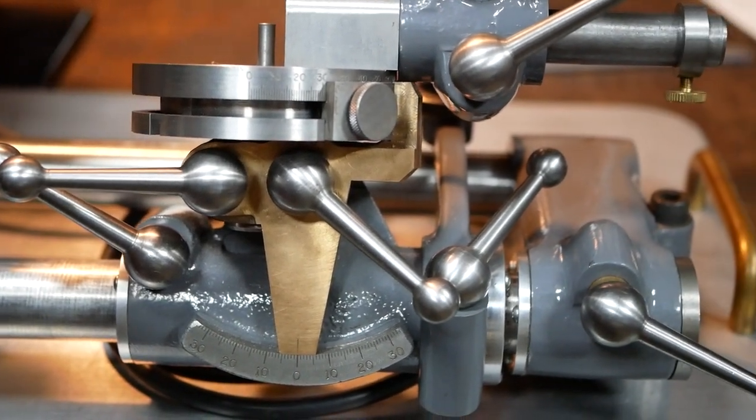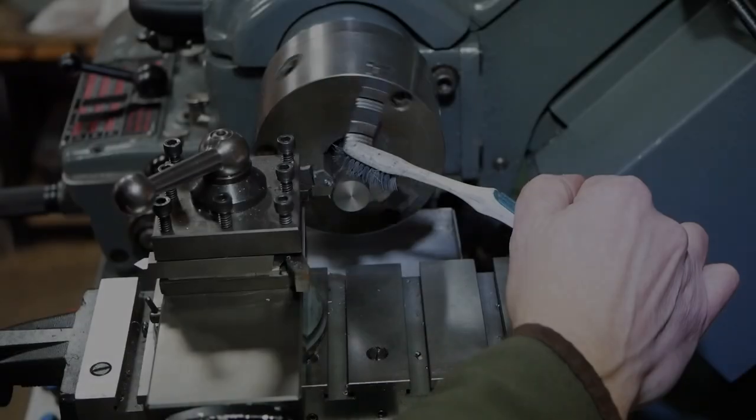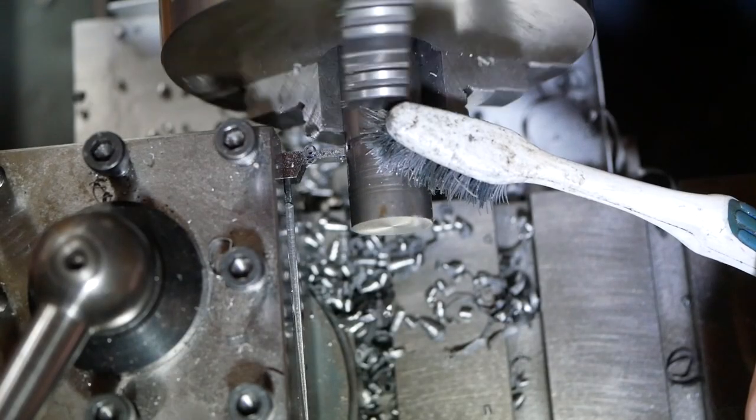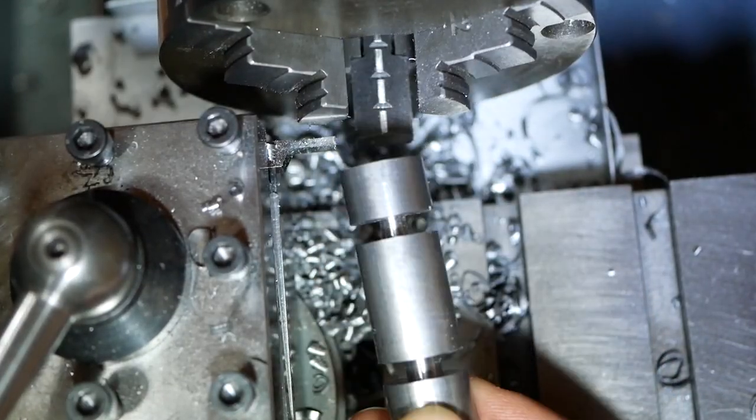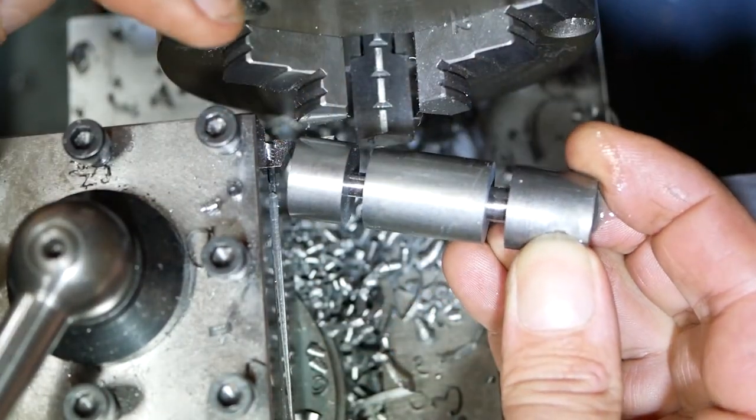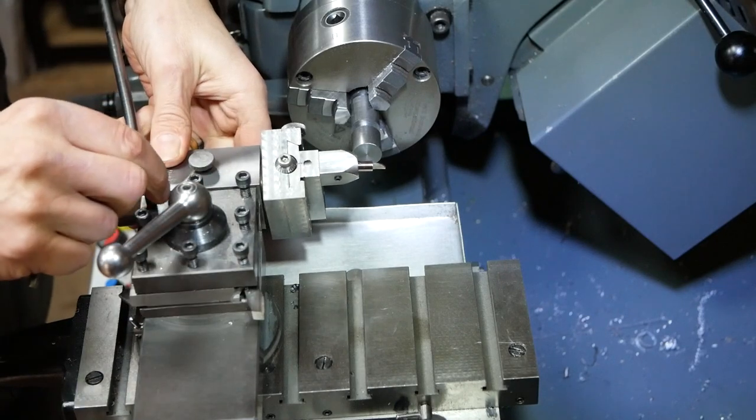Ball handles allow you to tighten a bolt without the use of a spanner. Normally we use them as a locking lever on machinery and fixtures. They are comfortable to use and look professional. Chances are though you can't buy them in the size needed, so we have to make them ourselves.